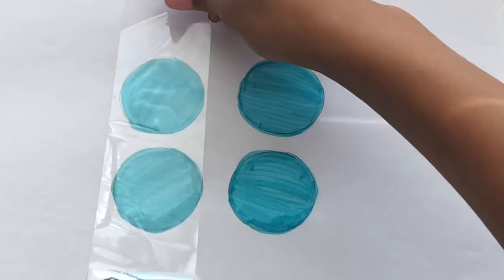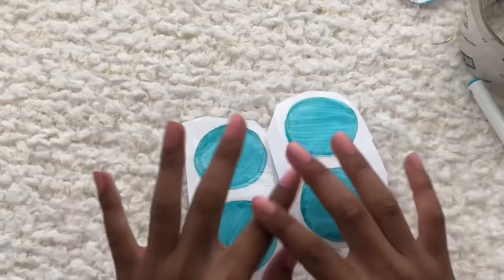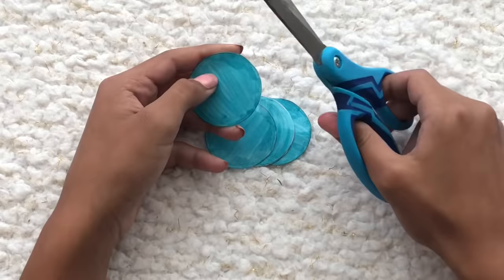Now we're going to color the circles and place a clear layer of tape on top, then cut them out. You also have to do the exact same thing on the back side — color it the same color and laminate it with clear tape.